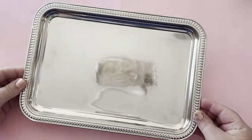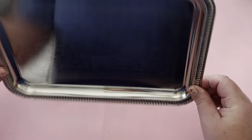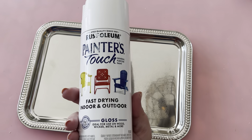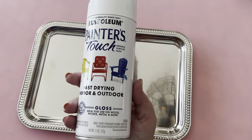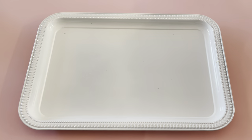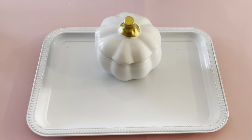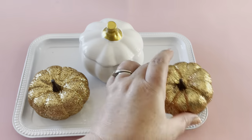This last idea didn't make it into my final tablescape, but I still think it's a really cute idea. It's just using this metal tray from the Dollar Tree and spray painting it white. Then you can use it to set your fancy Dollar Tree pumpkins on — this one is really nice, and these glitter ones are even better.